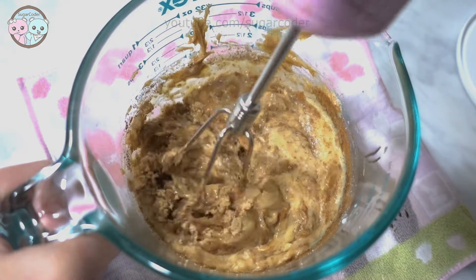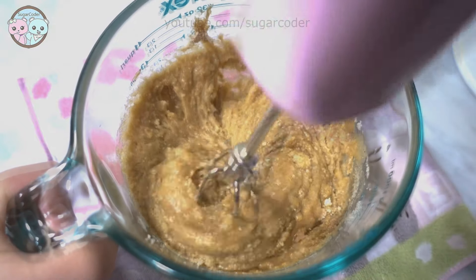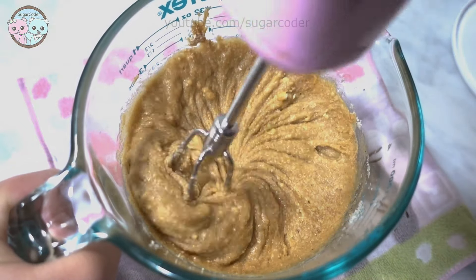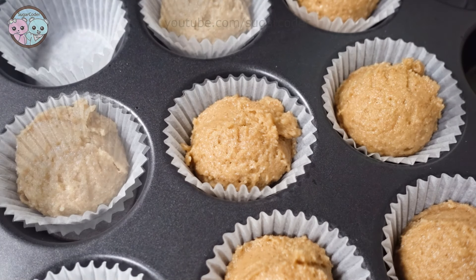After the wet ingredients were mixed well, I added the dry ingredients. I used almond flour for the flour type. If you don't have almond flour, don't worry — you can just use all-purpose flour or another type of nut flour.